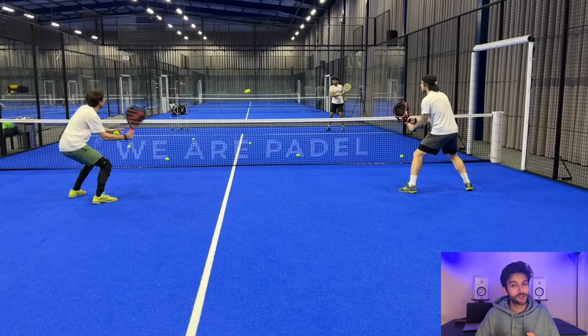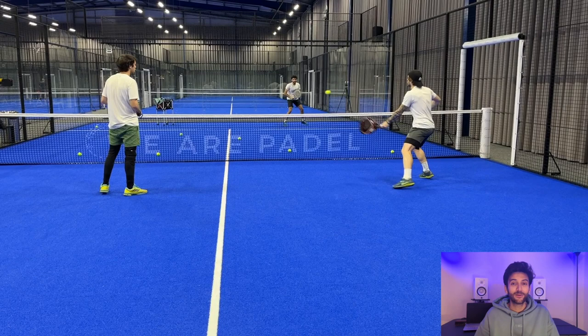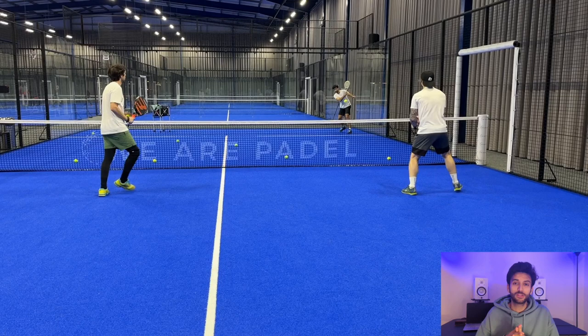In this new exercise I'm hitting two balls to Alejandro, two balls to Sergio, and all over again. As you can see this is still manageable, but it allows me to increase the intensity a little bit.